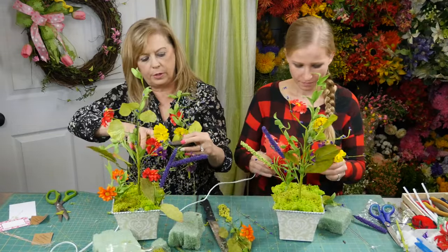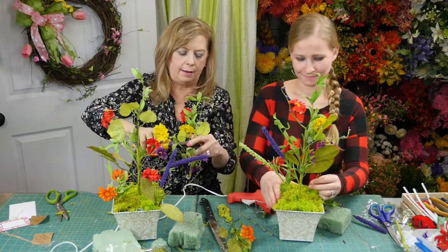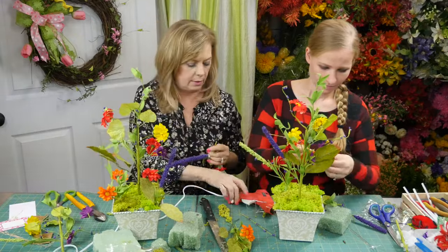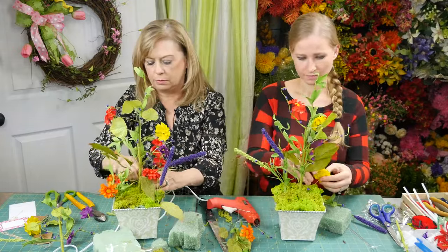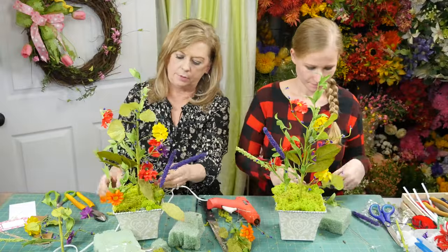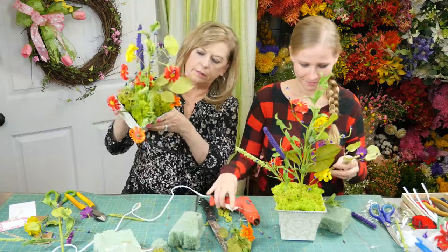Olga is really more experienced in the fresh flower arena than I am — she worked in a florist and did some weddings. She knows the rules; I don't know any of the rules and I'll probably break them all. But you can see we're just kind of filling in the holes.